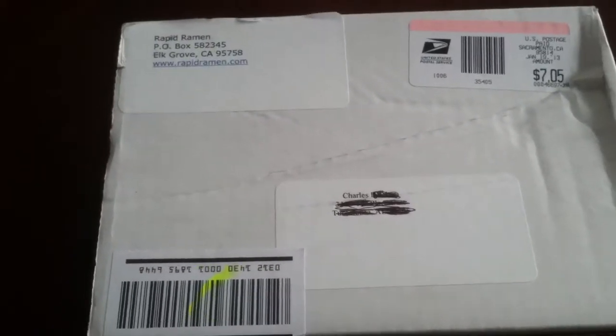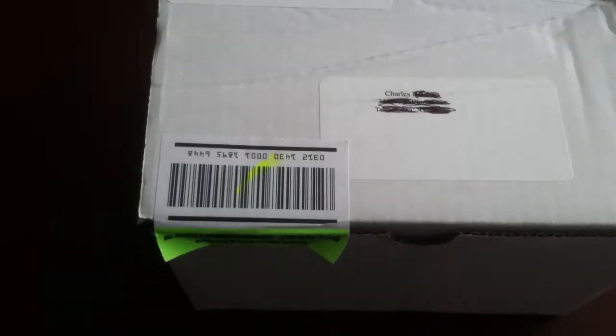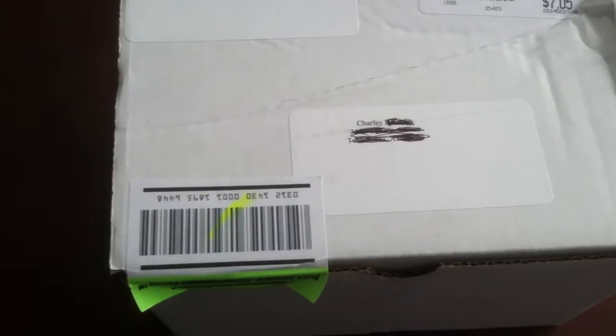All right, good morning everybody. This is Stop It Charles and I'm about to do a little unboxing.